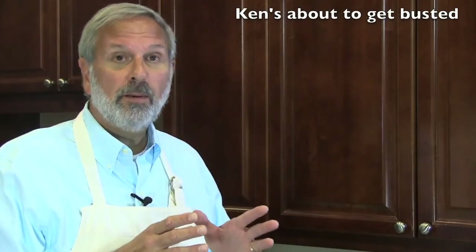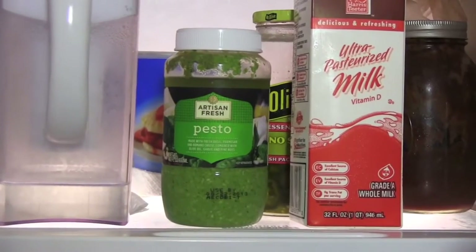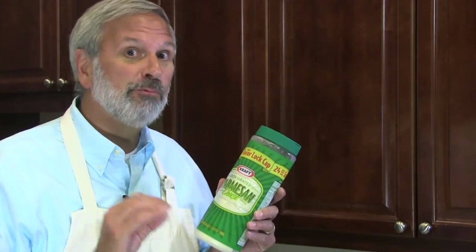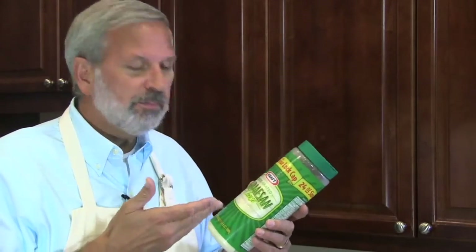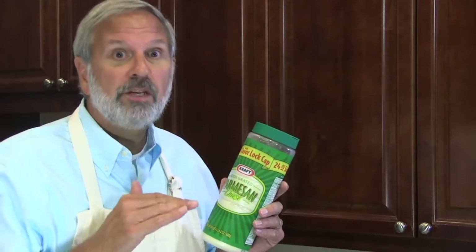Measure out one-third cup pesto. Now it's very important that you make your own pesto from scratch using the freshest locally grown certified organic basil that you can find, and pound it by hand with a mortar and pestle until it has the perfect consistency. In a separate bowl, mix a quarter cup parmesan cheese with one and a half tablespoons fine cornmeal. We'll sprinkle this on top of the crust and under the tomatoes. This is one case where it's okay to use pre-grated parmesan, because whatever is in there with the cheese does a great job of soaking up the tomato juice and keeping your pastry from getting soggy.